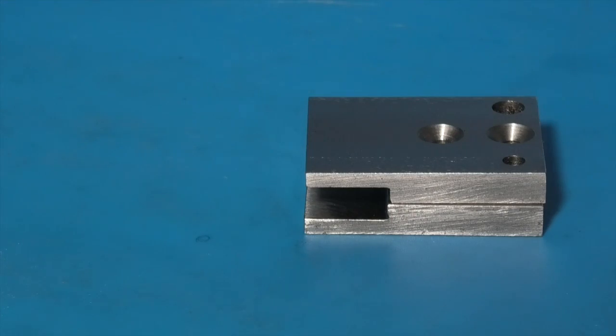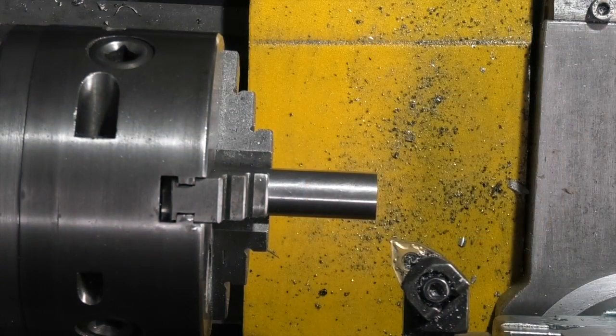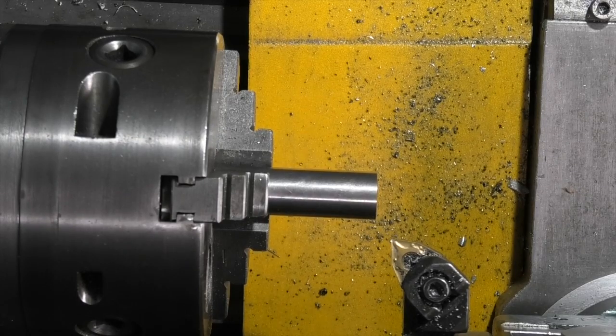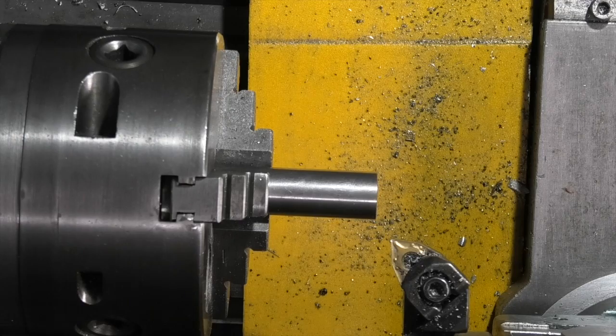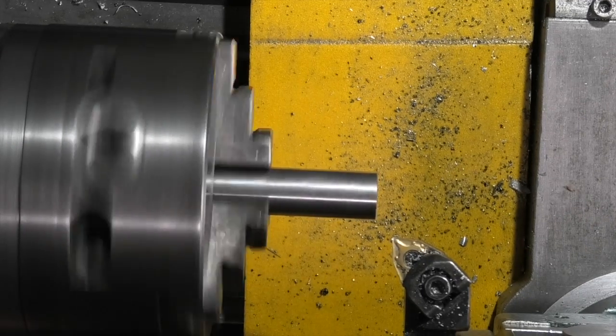We'll go onto the lathe and make one of the handles for the knurling tool. On the lathe I'm starting with making a lever, and on the end of the lever is a knob which the drawing says to make out of this piece of free-cutting mild steel. I'll start by facing this bar off.